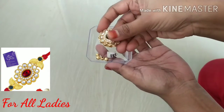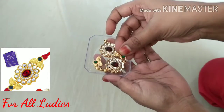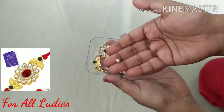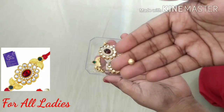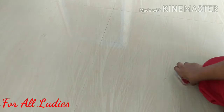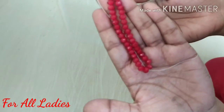I am going to show you the photo on the left side, the middle part and corners, the gold color and red color. I am going to show you the red color chain that is used.